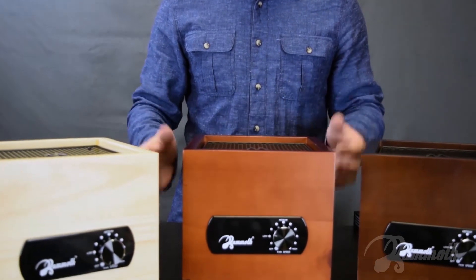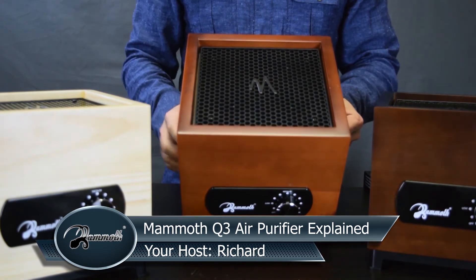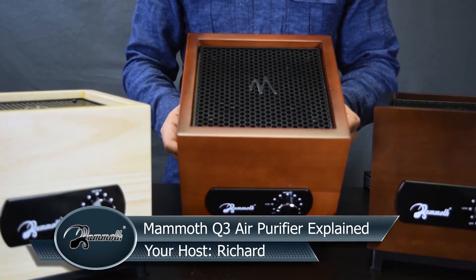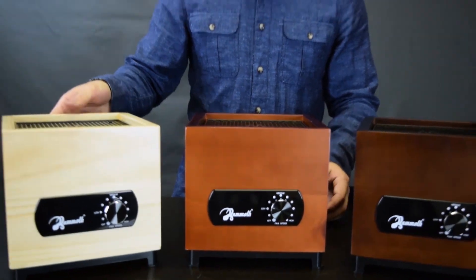The design of this unit is that you leave it on running 24/7. The filters are good for six months of continuous use, so it is built to last and very easy to use. It's a top-of-the-line Mammoth air purifier in a smaller size. Thank you for your time, and we'll see you soon.